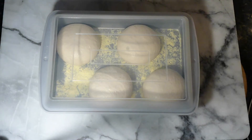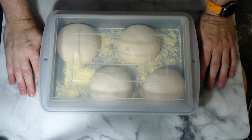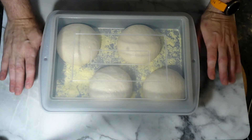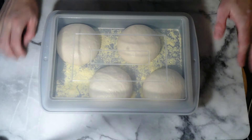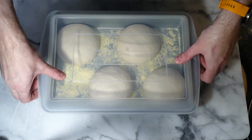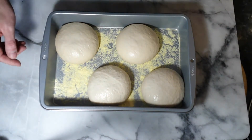We're going to do a video on how we hand shape pizza dough. These are my 50% hydration dough balls - a very basic, easy-to-handle recipe. They were refrigerated overnight after shaping yesterday, and came out of the fridge three hours ago, so they should be nice and ready to go.